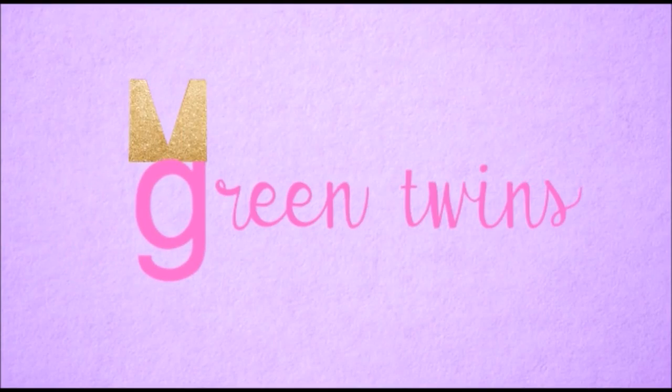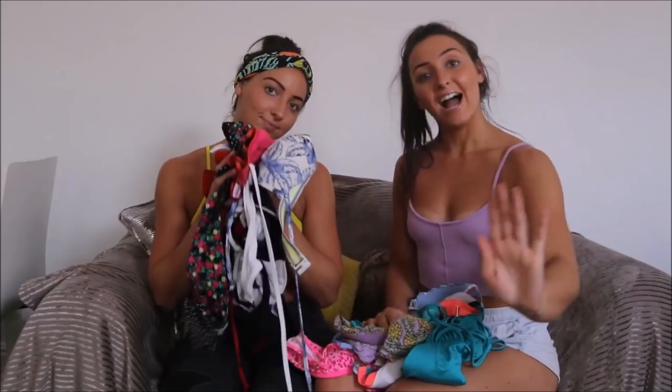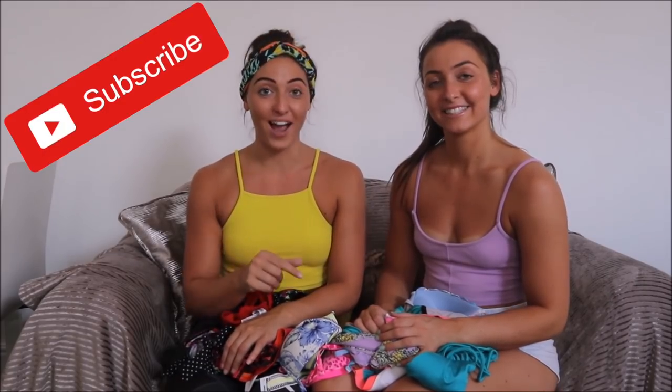Hi guys and welcome to our channel. If you are new, I'm Marissa and I'm Gabrielle, and we are the Green Twins. If you're new to the channel then please like and subscribe, and ring the bell to get notifications for when we post. If you're not new, thanks for the love and support — we love you.